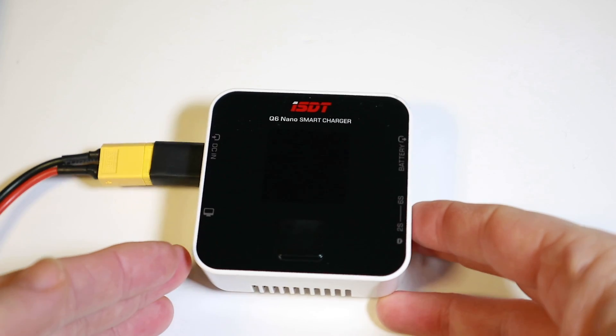Loads of people use XT60s, but lots of people are also running XT30s on little toothpick-style quads and stuff like that. Anyway, we can't see much like this, so let's go down into close-up and plug it in to see what we've got.